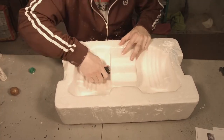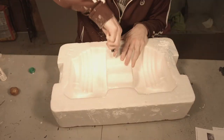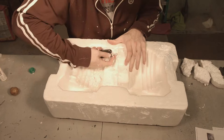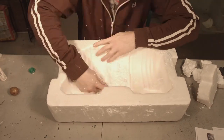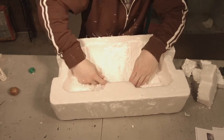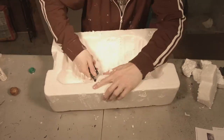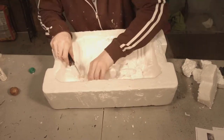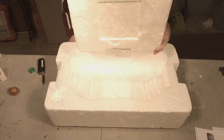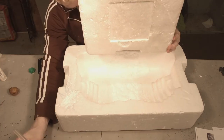Welcome to Junkyard Haunts, where we turn trash into haunts. Today we're going to be making a fountain tombstone. I've made two other tombstones on this channel, but we're going to do it different than the last two. I'll put up links to the last ones so you can check them out. This time we're going to make an actual working fountain.